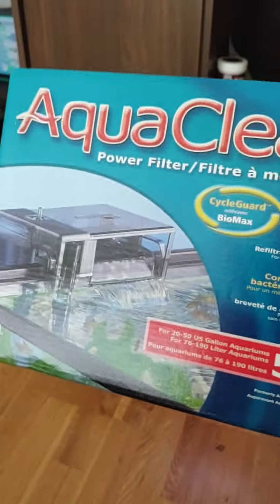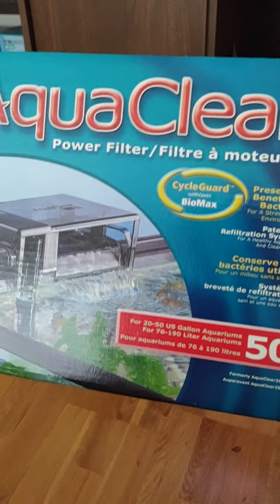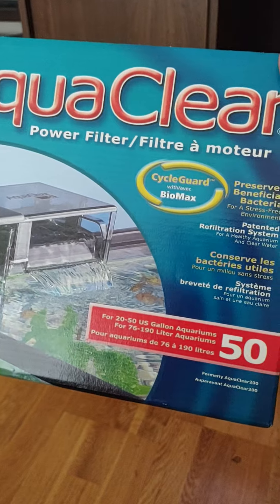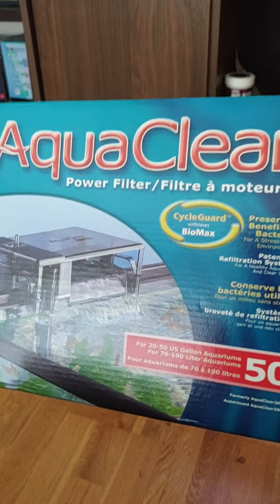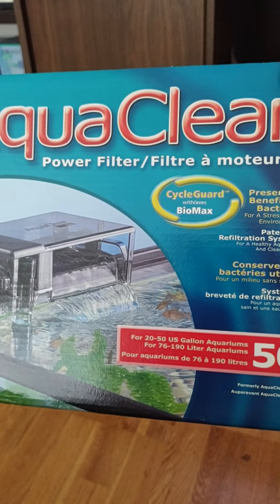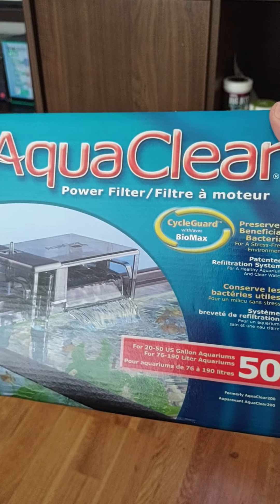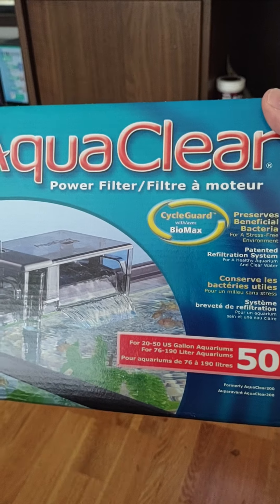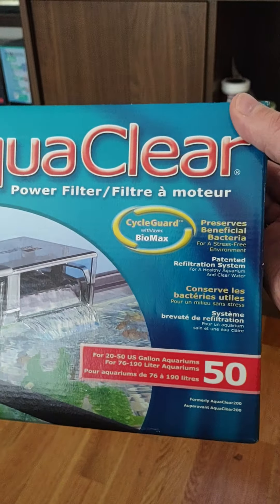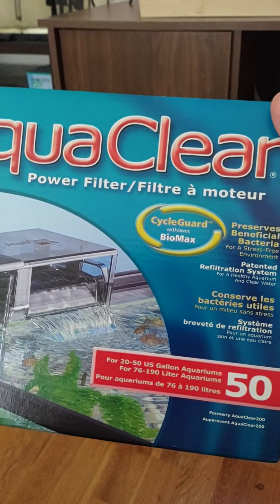Welcome back everybody. I had a remarkable experience this morning with the AquaClear filtration. This is going to be a review on the AquaClear 50, 20, or 40 — they're all the same. It's probably the best hang-on-back filter I've ever had, to be honest.